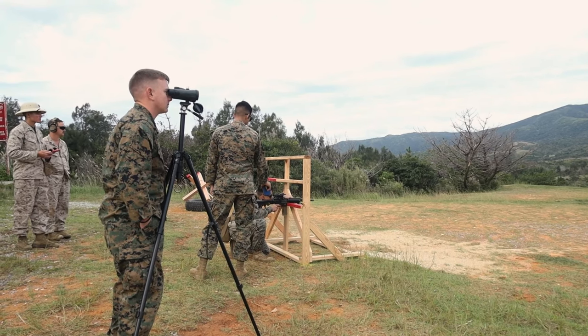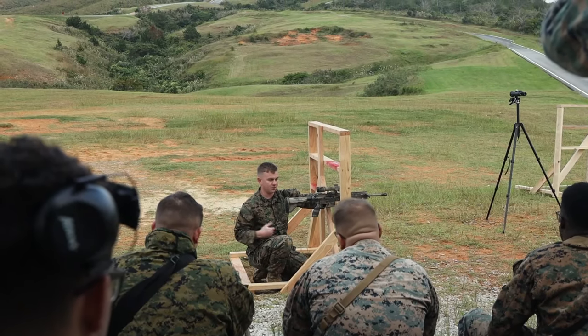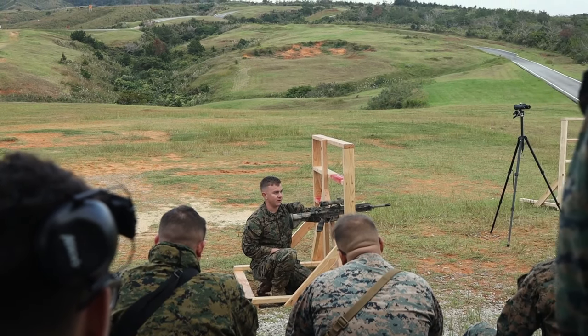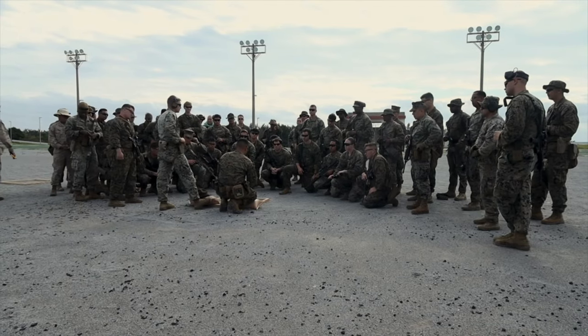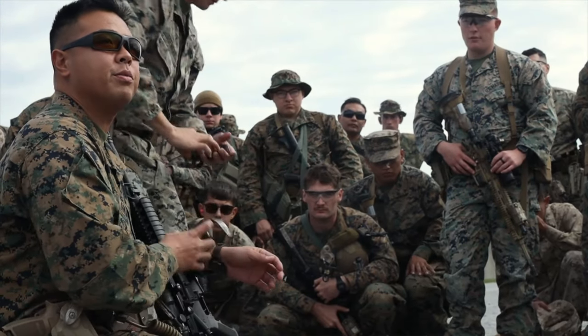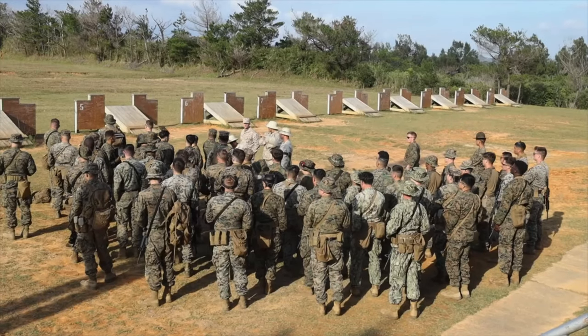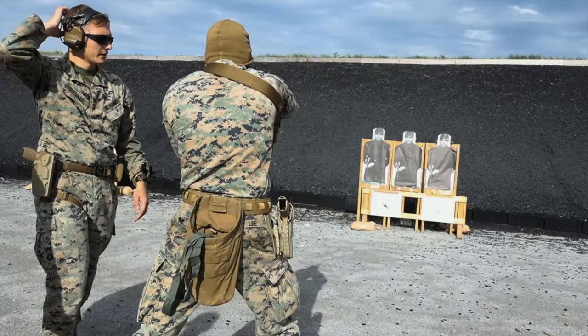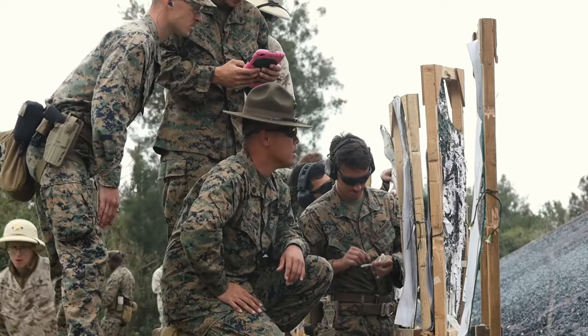Our entire goal as a shooting team when we put these on is to make sure we provide instruction in a challenging environment that builds upon what the Marines already know and what we teach them. You're seeing Marines get better and excited about getting better at the craft, and it's really positive support for me and my guys to know that we're doing the right thing and providing good instruction.